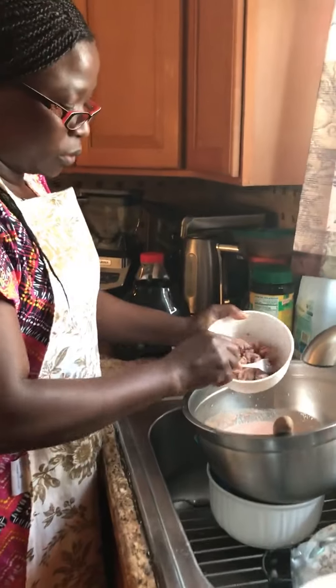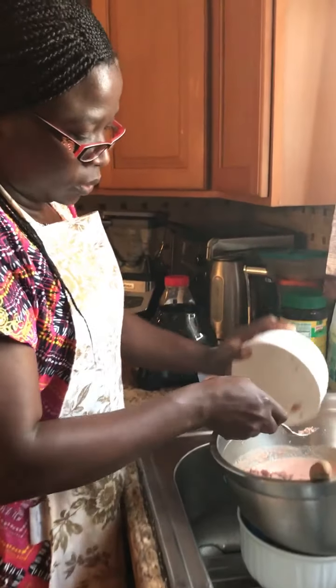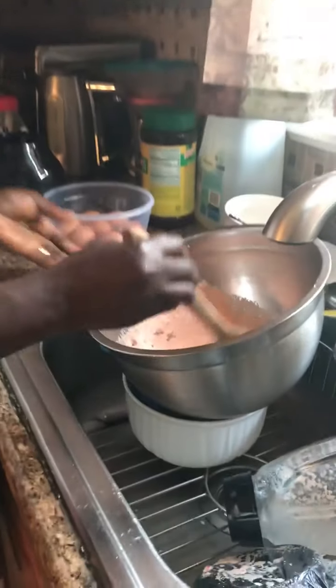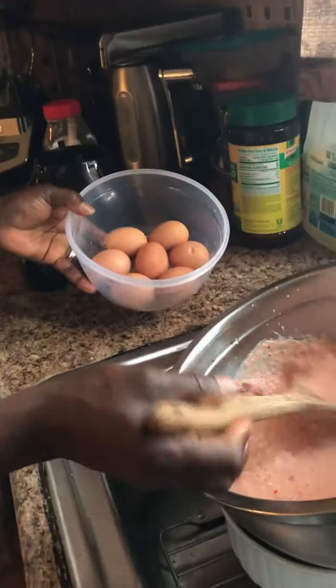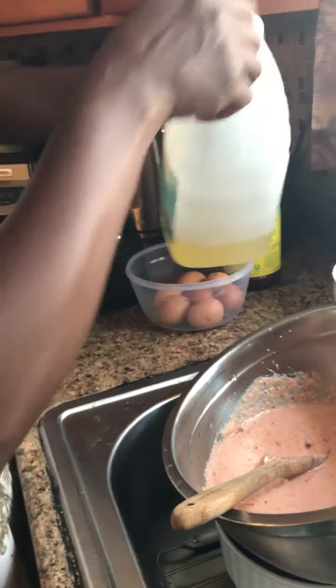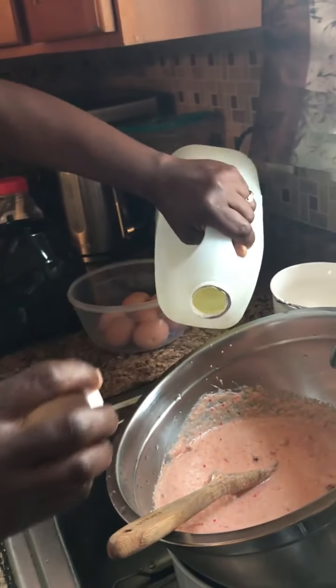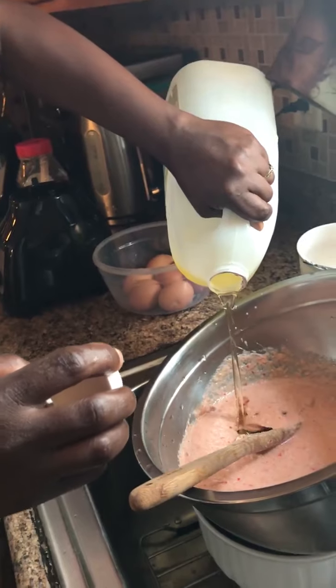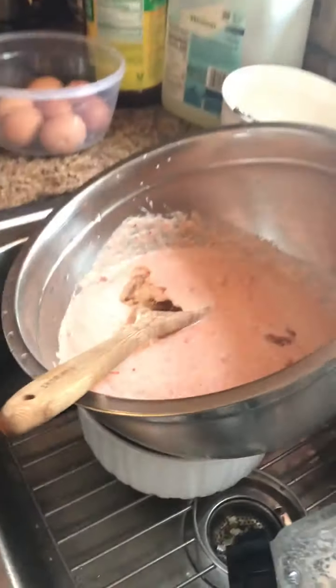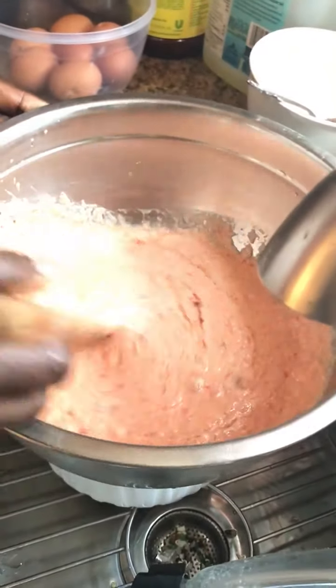So I add my corned beef. If you want to add egg, you can slice it into it. Then I add a little oil — just a little oil — and then you mix it for between three to five minutes.